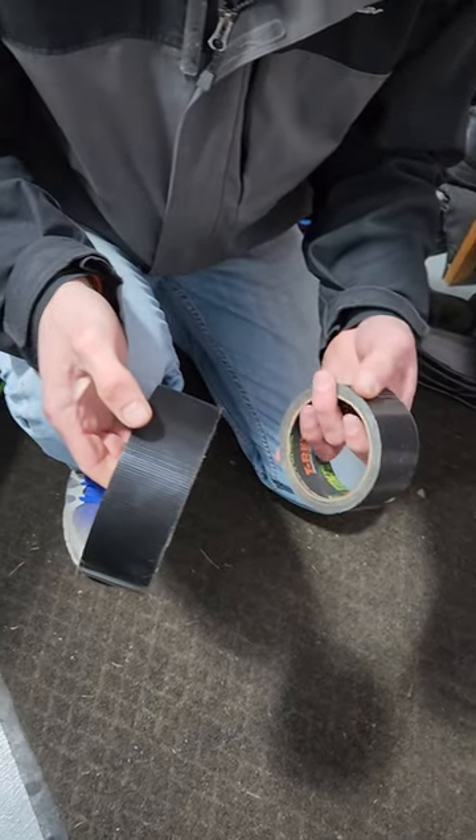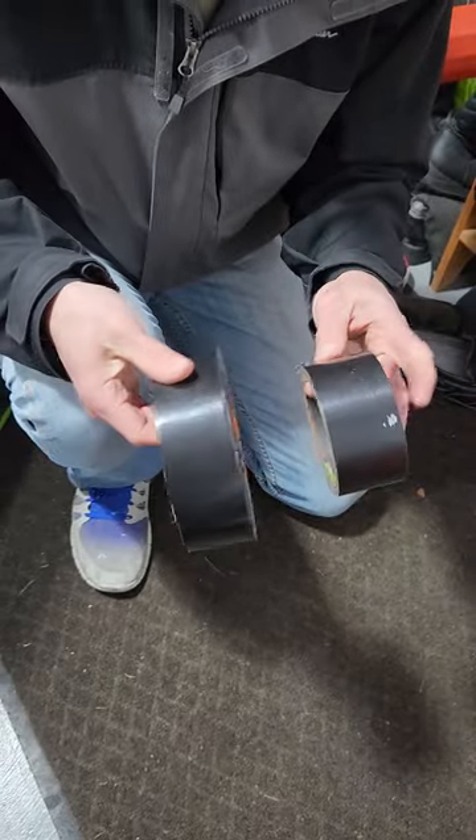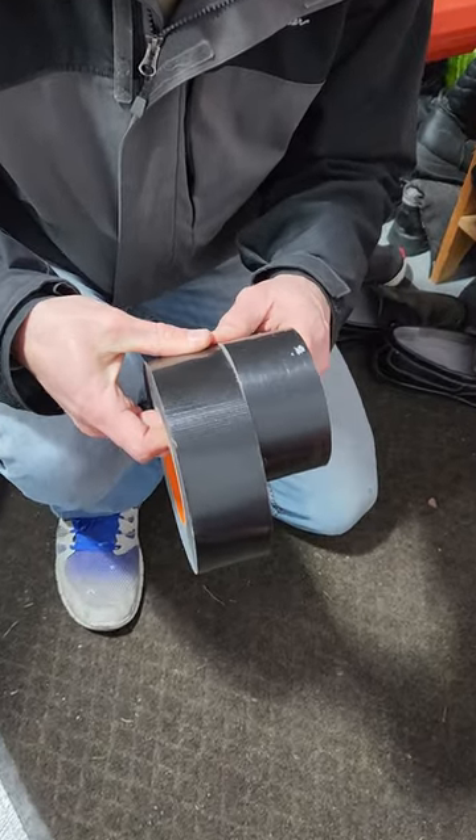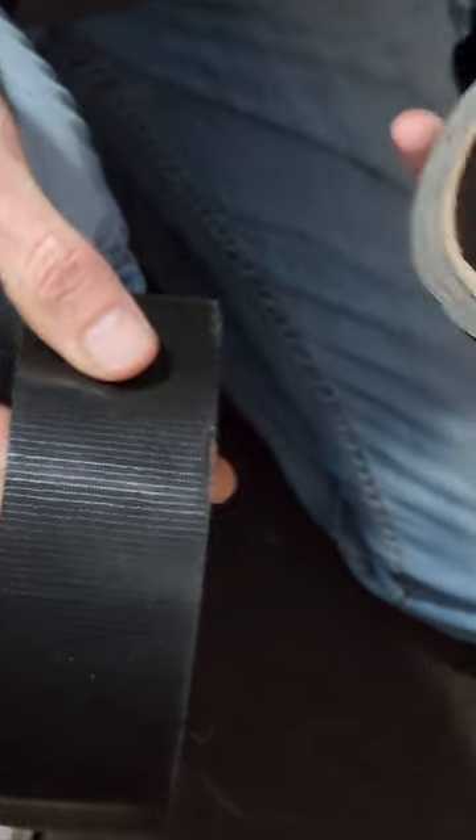This is Combine Chris here. I want to give you a review of T-Rex duct tape versus Gorilla duct tape. They're sort of competitors in the marketplace, but I'll tell you why I don't like T-Rex duct tape.